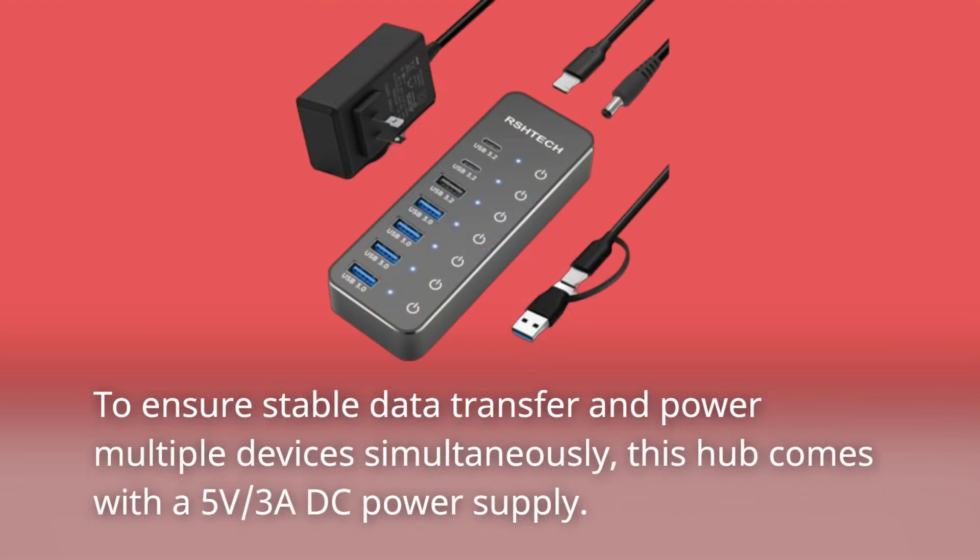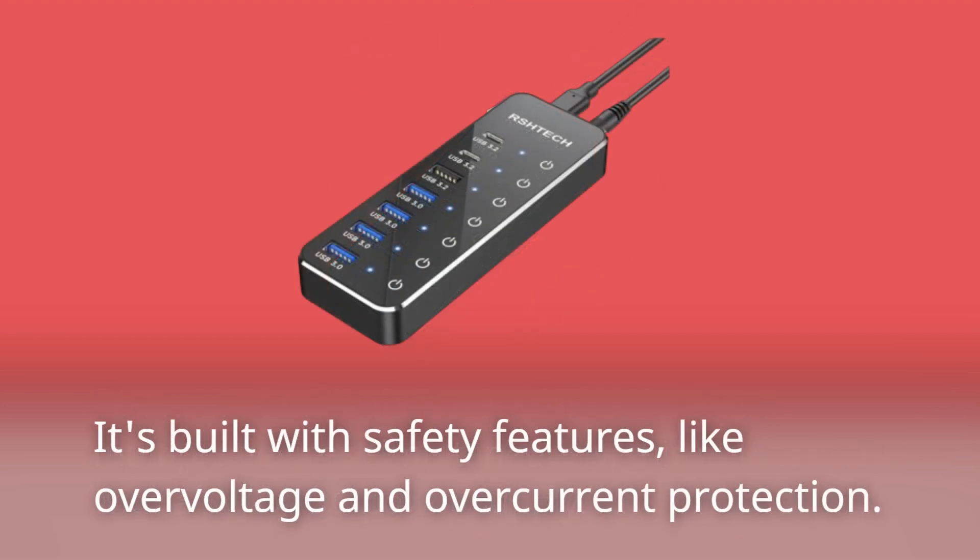To ensure stable data transfer and power multiple devices simultaneously, this hub comes with a 5-volt, 3-amp DC power supply. It's built with safety features like overvoltage and overcurrent protection.